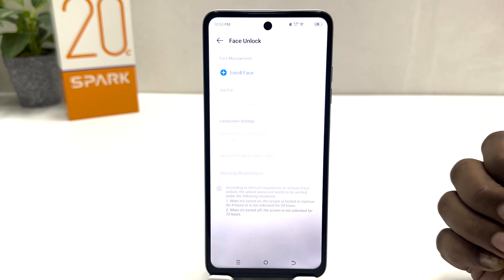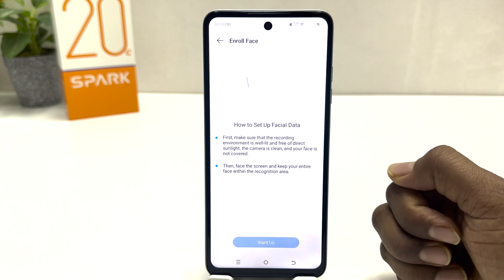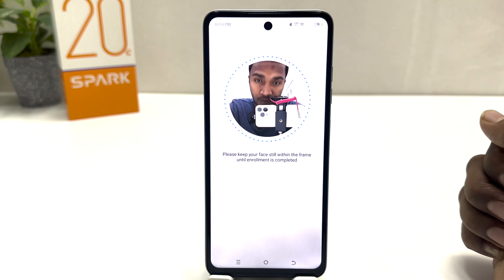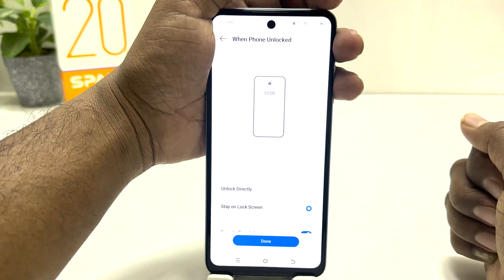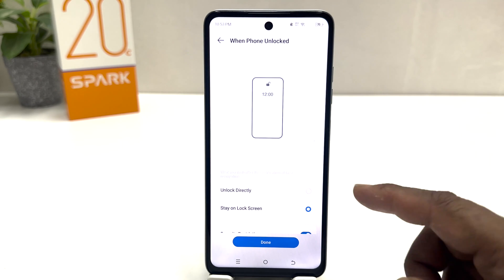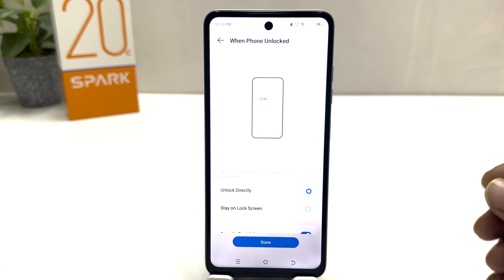Now if you decide to add your face lock, you need to click on Face and it's going to appear. After five seconds, click Start, and then keep your face still within the frame so the device can register your face. You can see it registers very quickly. Now if you decide to let your device unlock directly, choose that option — that means whenever the device recognizes your face, it will take you directly to your home screen without swiping up.